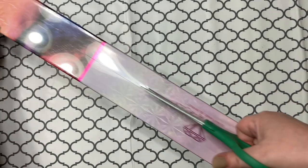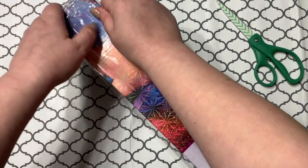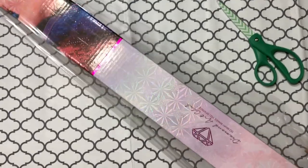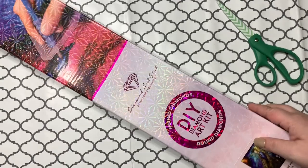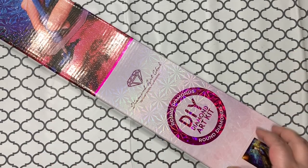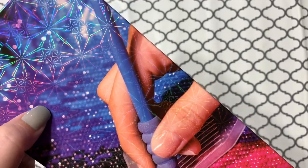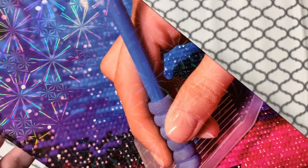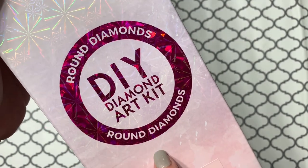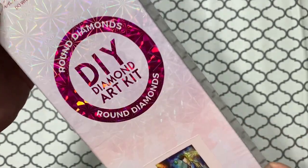So, are you guys having a fantastic day? I hope so — it's the weekend, it's finally Friday! So yeah, the 10th Doctor is my husband's favorite Doctor, go figure. The box is so pretty; I'm always in awe of how pretty it is. Look at that little sparkle — it looks like those wheels are spinning! This one is a round kit. They changed their boxes — round kits have a round circle and square kits have a square. That's very nice.